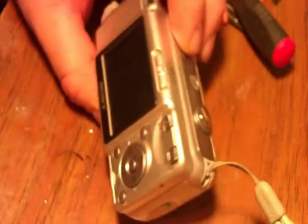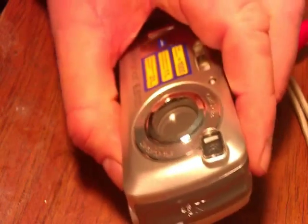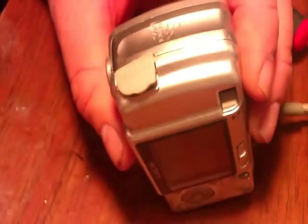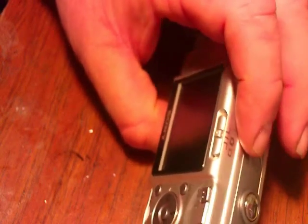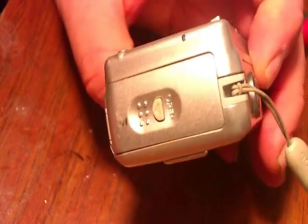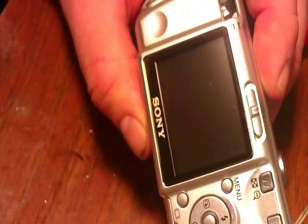We're going to do a hack to a Sony S600. We're going to do a 4-wire hack, but I'll show you how to change it to a 3-wire — you just skip a step. So we'll get going with this and show you how to hack this S600.